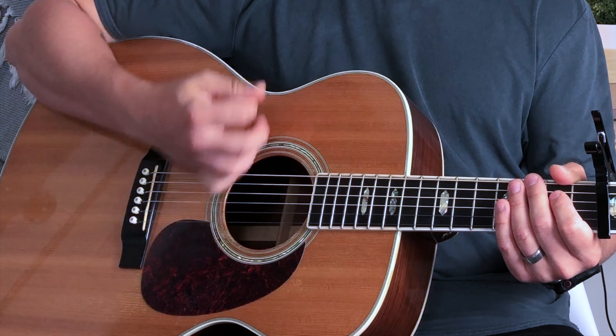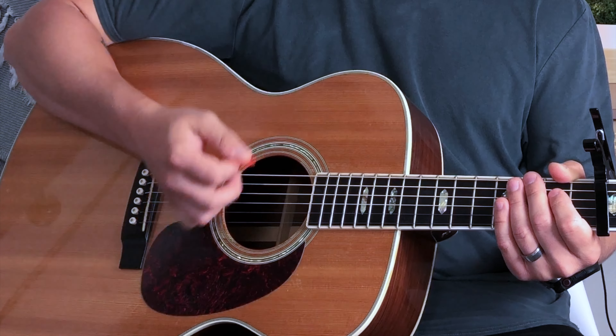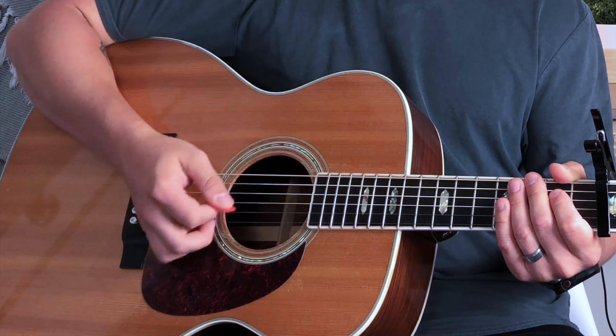Alright, let's learn these strumming patterns. There are two patterns. Strumming pattern number one will get you through the majority of the song — the less energetic parts. [Demonstrates pattern] Let's slow that down: one, two, three, four.